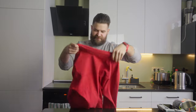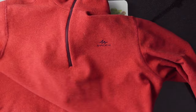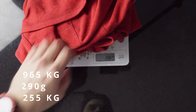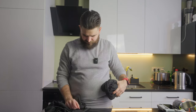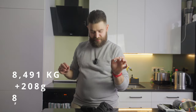Next layer is a fleece sweater — also from Quechua, model MH100, with a short zip only for the neck area. Weight is 290 grams. Next items are thermal sweater and thermal trousers from Decathlon, brand name Wedze BL500. Weight of the sweater is 236 grams and weight of the trousers is 208 grams — a small 2-3 gram discrepancy, but no problem.